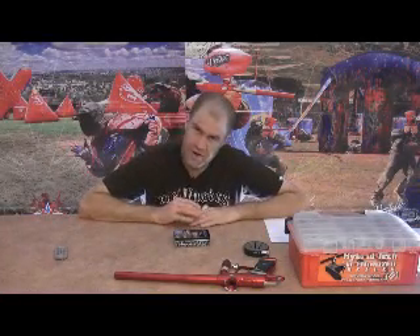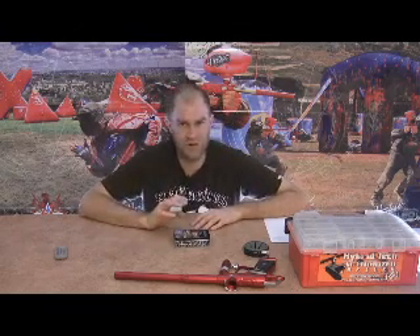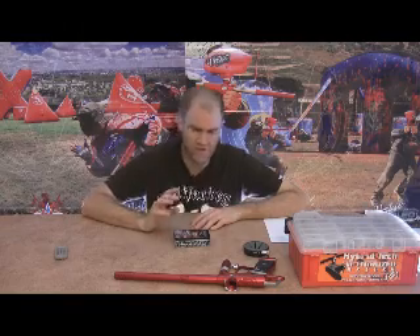Hey, it's Mike from Tech BB. We've got a great show for you today — a Virtue paintball show, pretty much. Got a couple of things from Virtue we're going to show you.